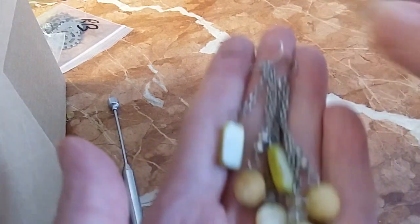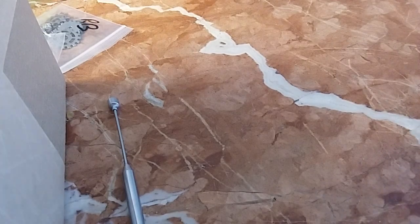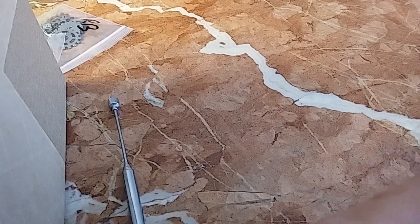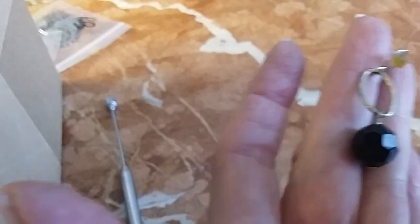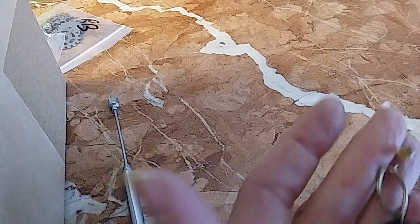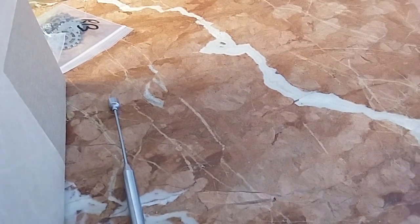We have these shell earrings — they're yellow, they're happy, wire earrings. We'll do those for two. We also have these little black beaded ones — wires with an oval and a black bead. We'll put those in with the yellow ones for the same price. Two pairs of earrings for two dollars.